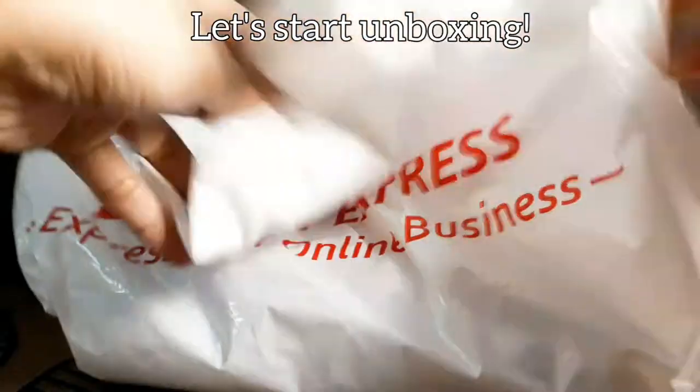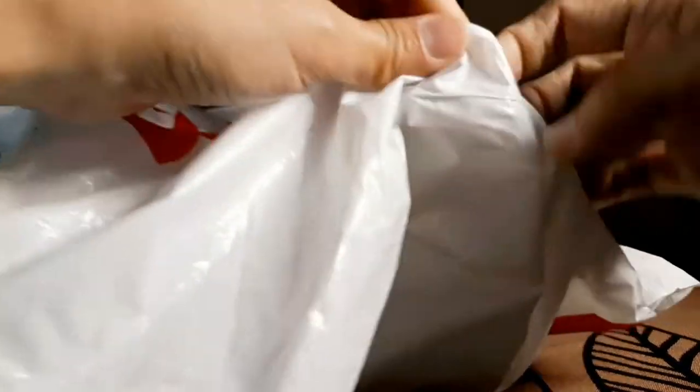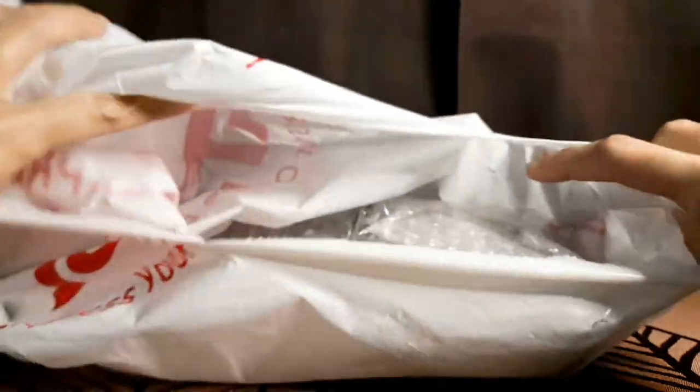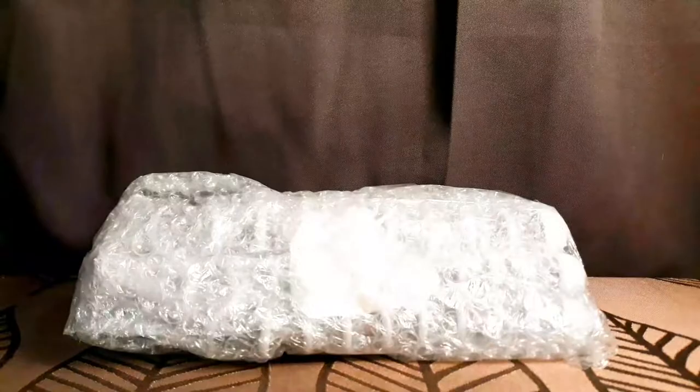Let's start unboxing. There you go, this is what's inside the package — nicely bubble wrapped. Let's open this.